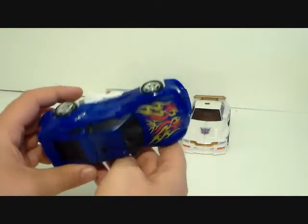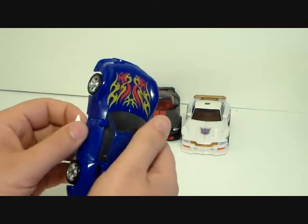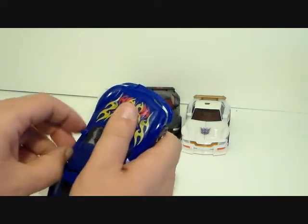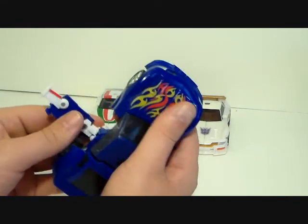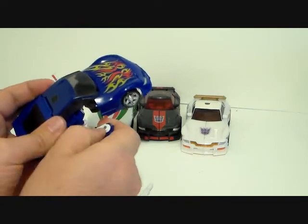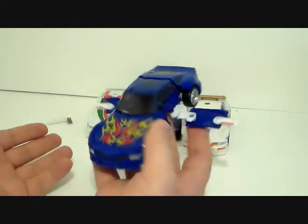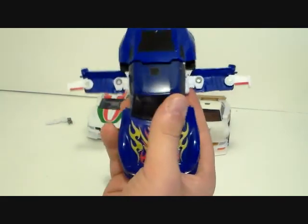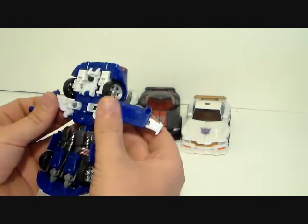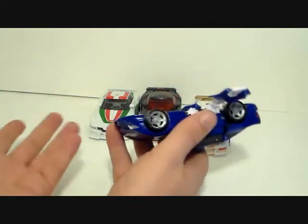Let's showcase one thing on Tracks - he does have a flying car mode. You just pull the doors out and fold out the wings like so, same thing on the other side. That's his flying car mode. This just does not translate very well. He had a flying car mode in the G1 cartoon, but on this toy it does not translate well at all - it's pathetic is what it is.